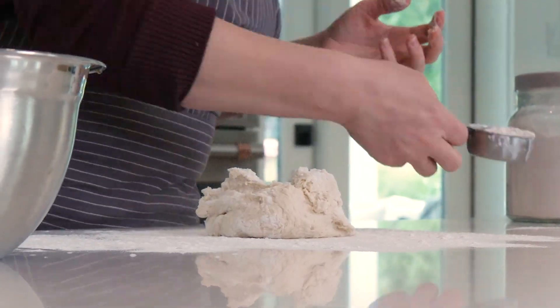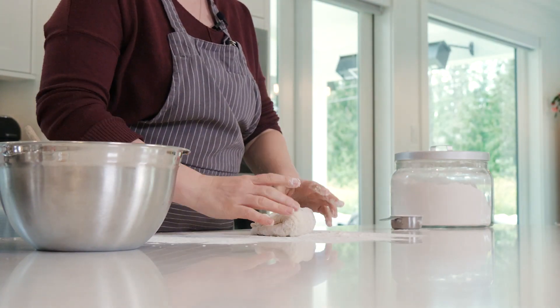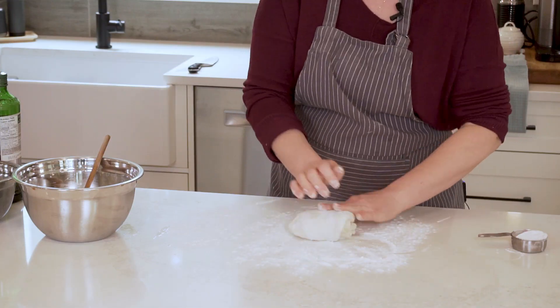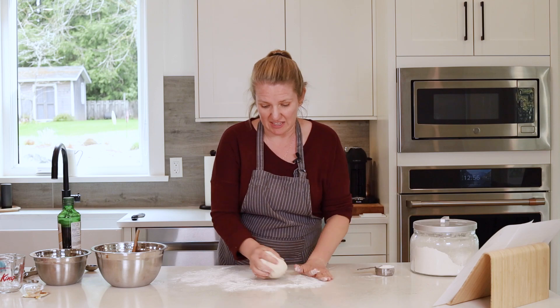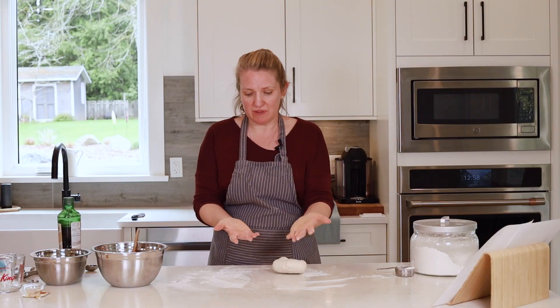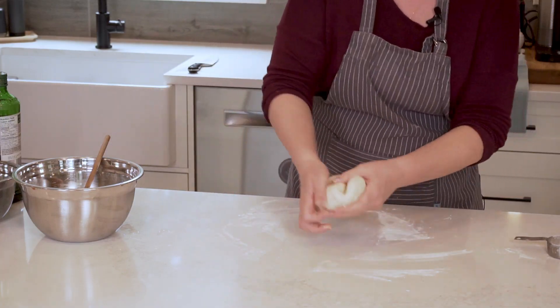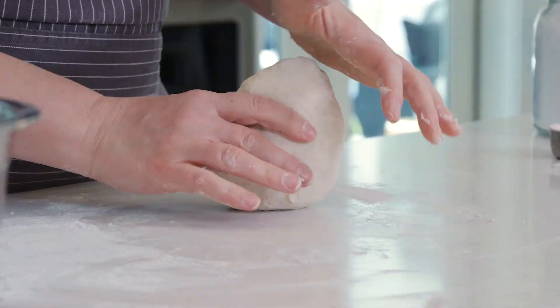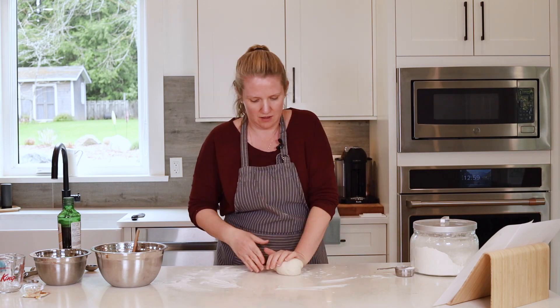This is pretty sticky, so I'm just going to add a bit more flour. When we're kneading, we're using the heel of our hand, and the three motions we're looking for are pushing, folding, and then turning — just repeating that over and over. You're going to want to knead for about 10 minutes at least. As you're kneading, you'll probably need to add more flour as you go. Just be aware it shouldn't be sticking to your hands nor to the counter, but you don't want a big floury mess — most of the flour should get incorporated into the dough. Your dough may reach a point where you don't need to add any more flour at all.